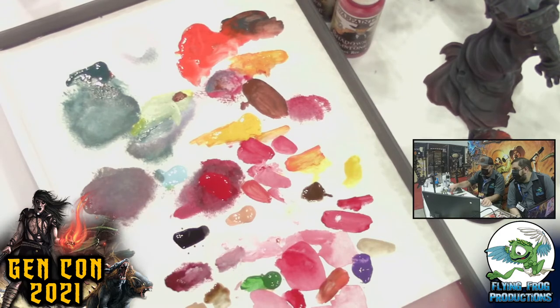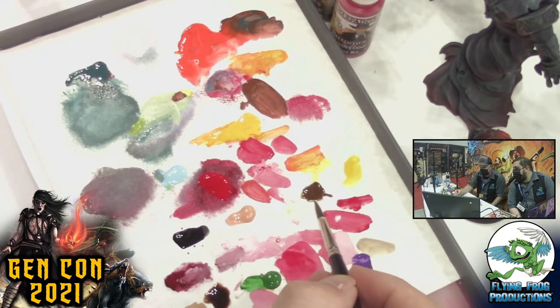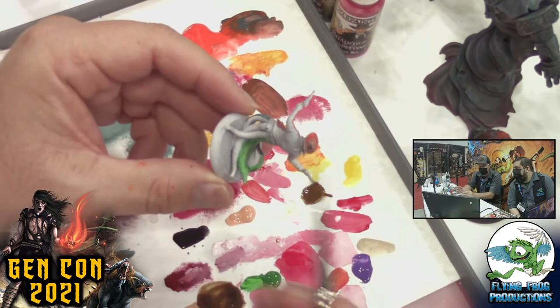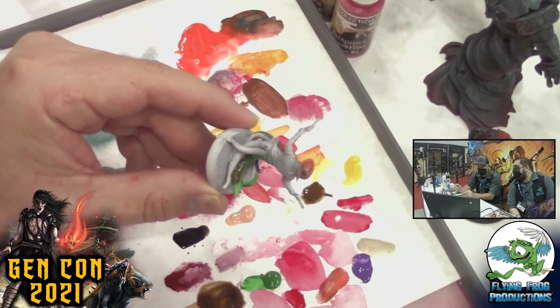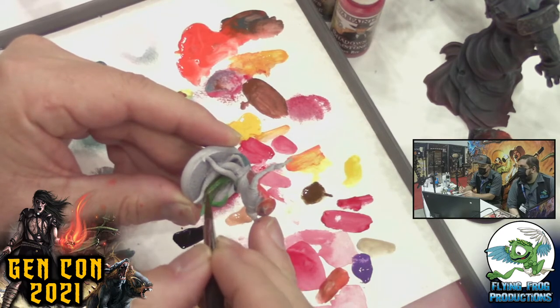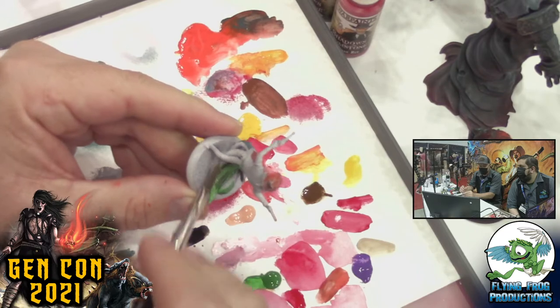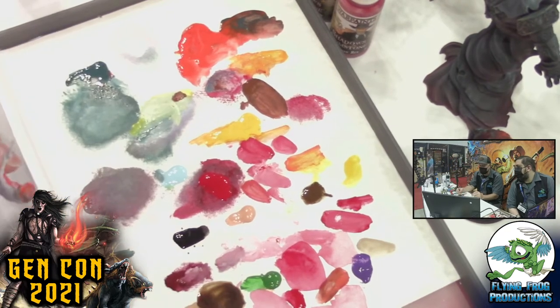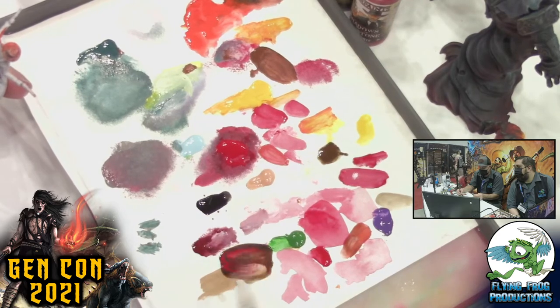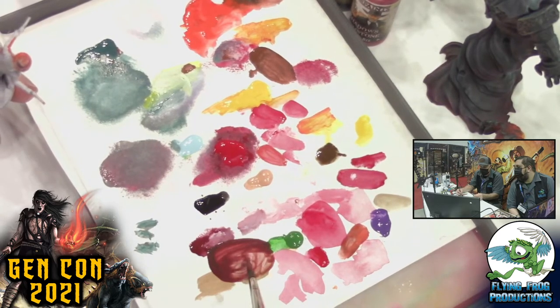If the soft tone isn't dark enough but you don't want the full dark tone, put a little more on your palette and mix in some brown right into it. This gives you a hybrid between your regular paint and the wash, so it becomes more opaque. Clean your brush and wipe it out — put it on, take it off. You can also add red to get a reddish-brown wash.